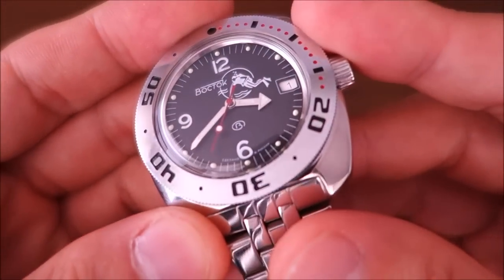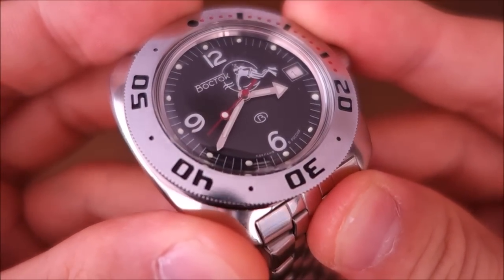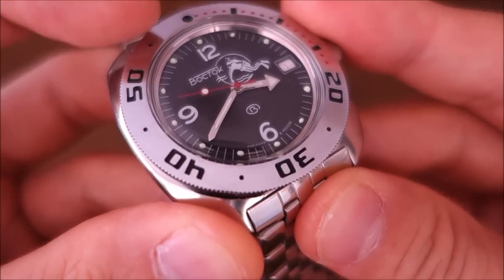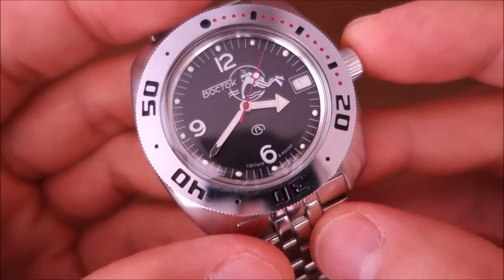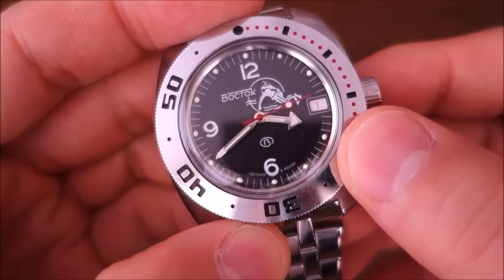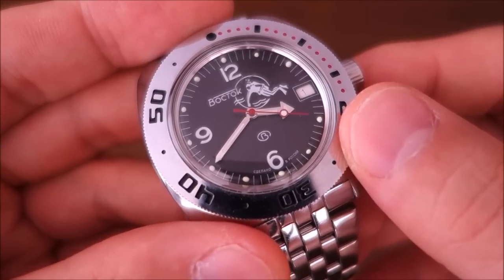The dial is matte black. The indices are printed, with lume applied in little pips, and the sword-and-arrow hands also have lume, as does the dot on the second hand. I'm not sure exactly what lume compound they use - I suspect it's their own formulation. It functions, but it's not fantastic; by morning I can't really read the time, which is my experience with this particular lume.